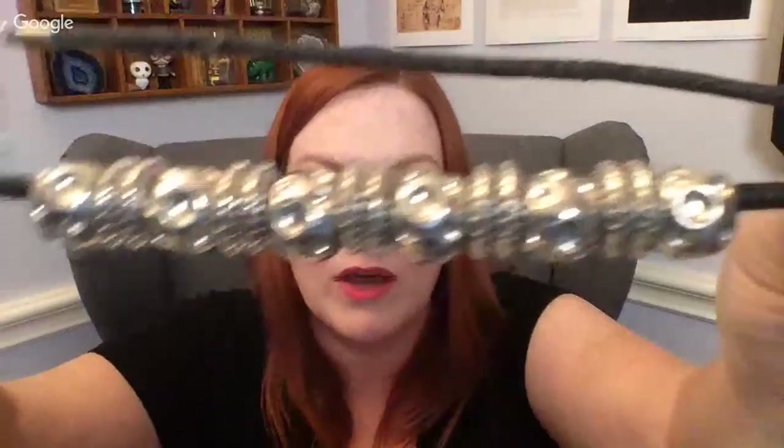Here we've got this necklace and again the cord is just pretty ratty so it'll go into my junk pile.